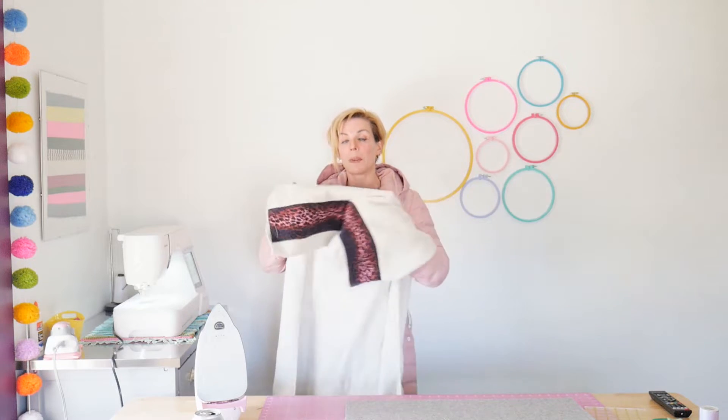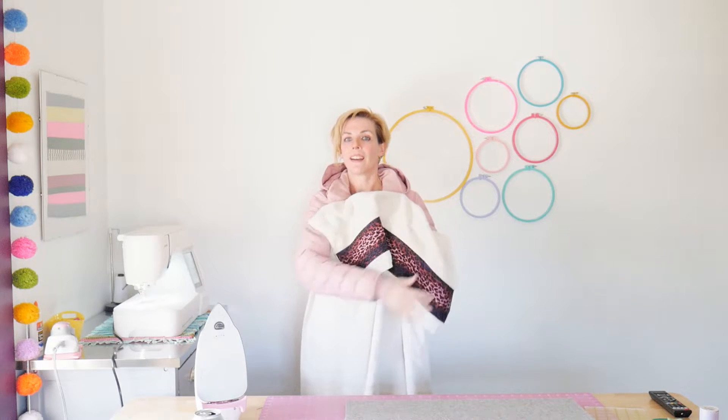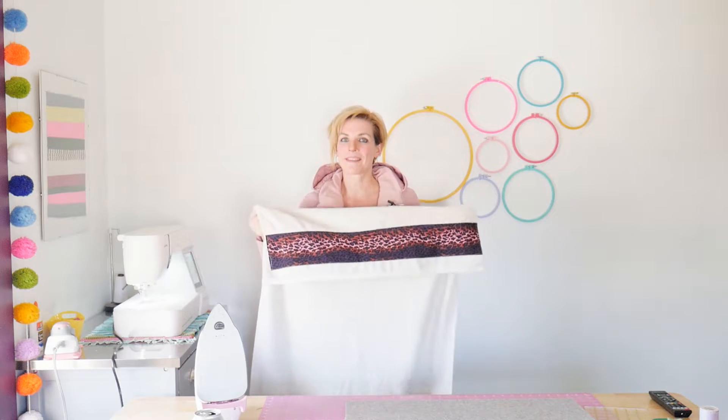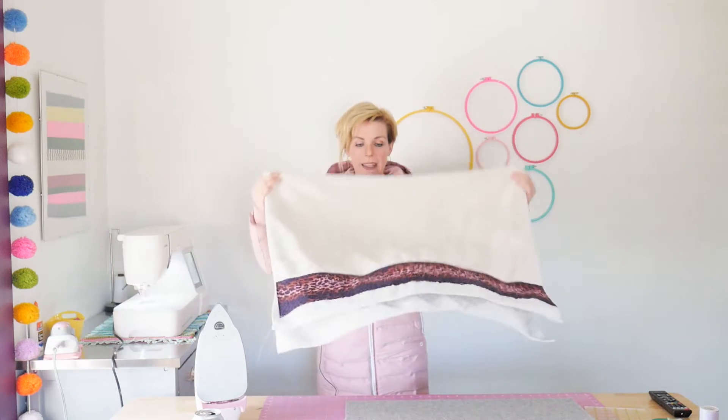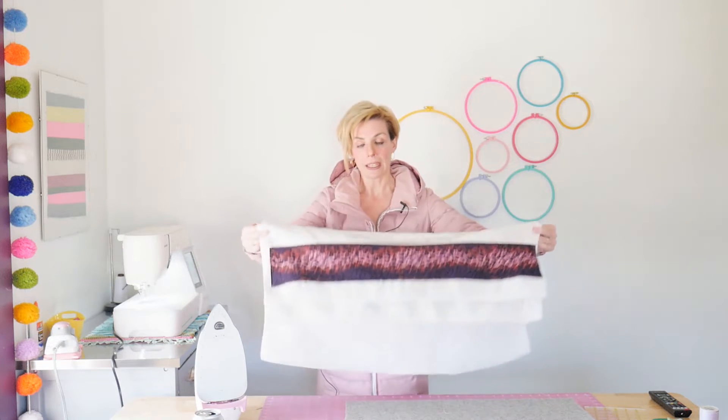Have fun! You know what else would be cool is like a patchwork all the way across. Thanks for subscribing and hitting like — I appreciate you. I know times are tough right now, but we're going to get through it. Keep yourself busy with things that make you happy, love your family, call your friends, and I'll see you soon. Bye.